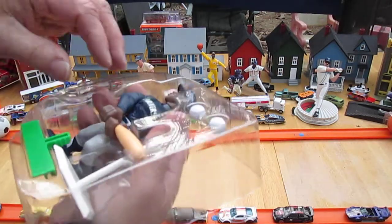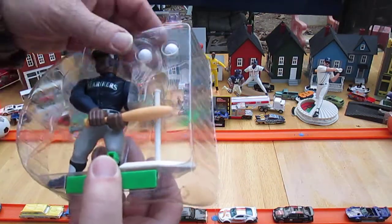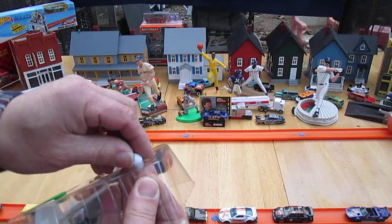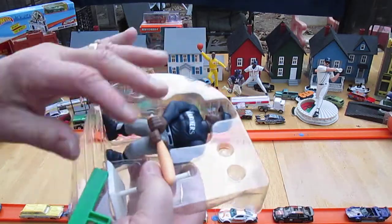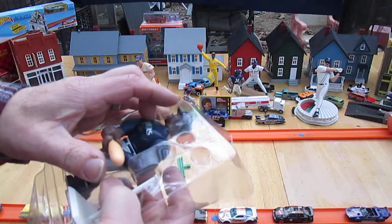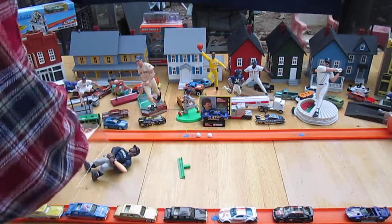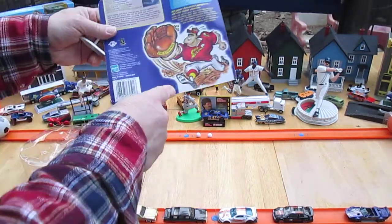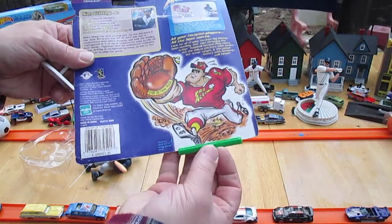Surprisingly the package hasn't yellowed at all. I don't see any yellowing on him either — even his white socks and the white balls are still white, no yellowing. Good observation. Oh, that piece is to hold that guy up in the back — that's what it's for. We didn't bring any scissors out here, but if you cut him out he stands in there like this.